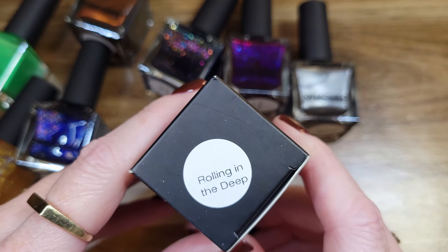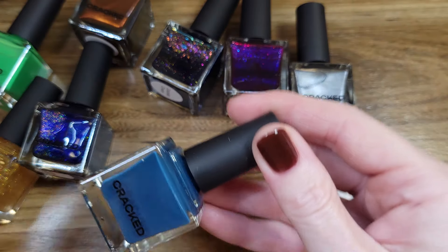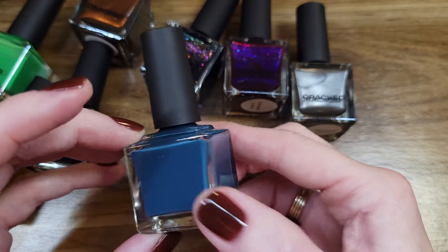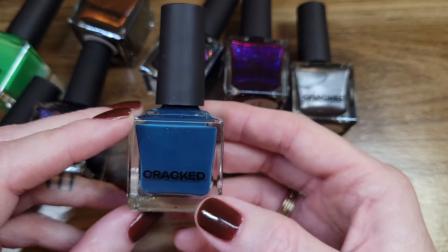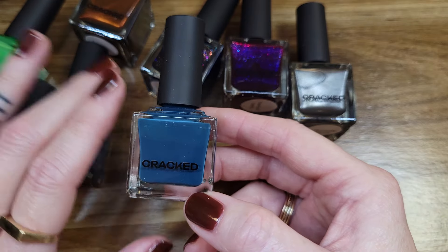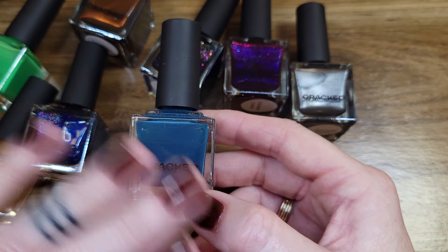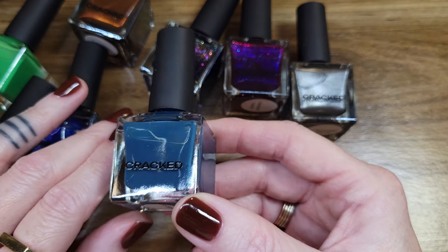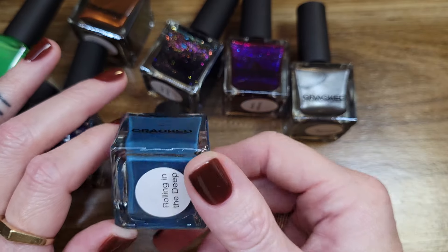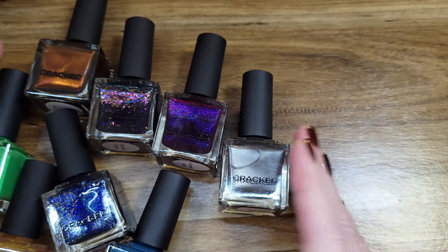This last polish is Rolling in the Deep — this is another jelly. I believe this is the jelly of the month — she's going to start doing a jelly of the month. There was one available that I didn't pick up because it was a baby pink, and from my last unboxing I already got a whole set of three pink polishes for a clean manicure look. But I want to buy all the jellies that I really like. How beautiful do these bottles look? I love it.